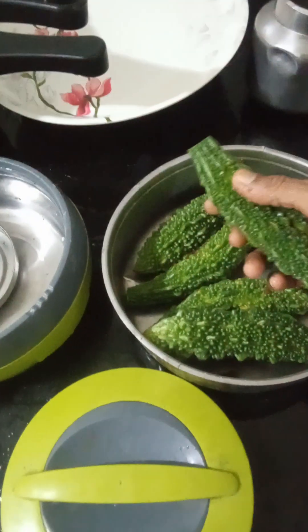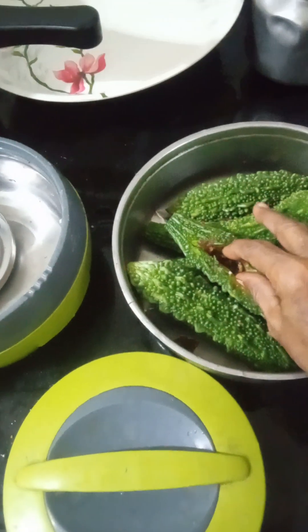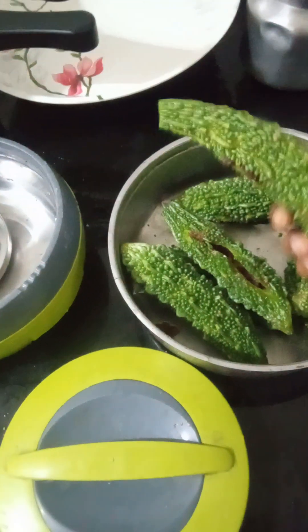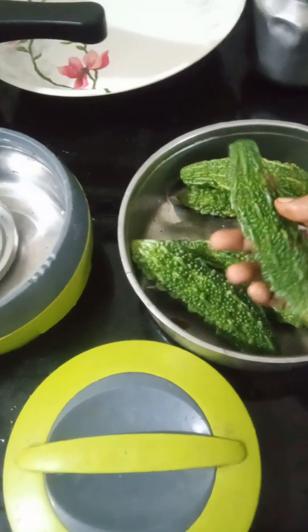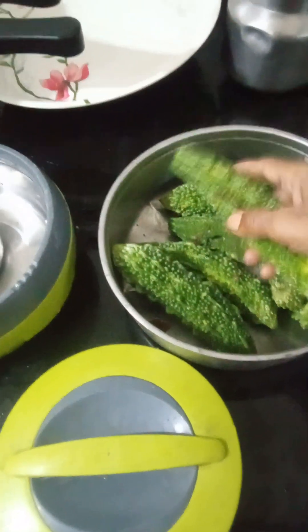I have to cut it in the middle and then put it. I have to remove the turmeric and then wash it inside. Then I cut it and put it to make the brush.